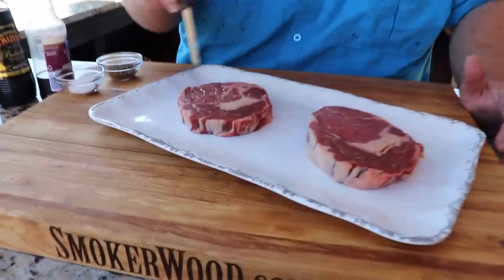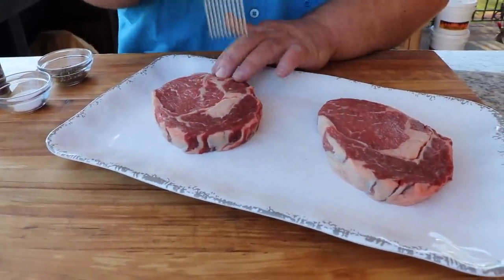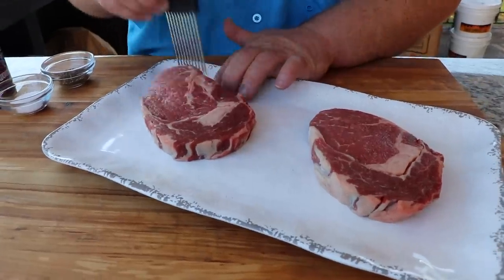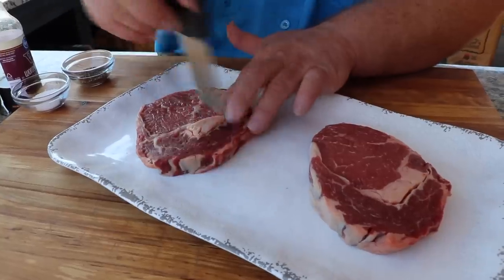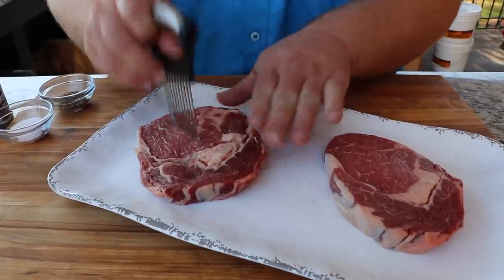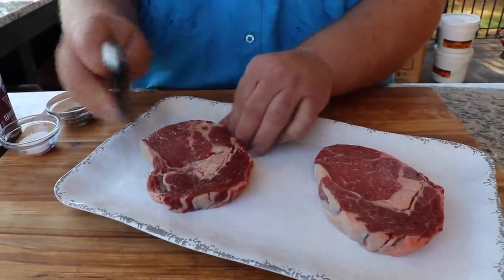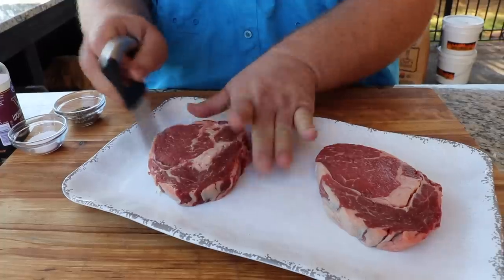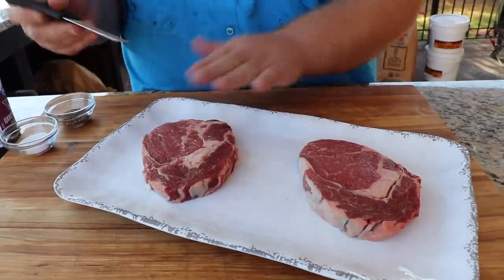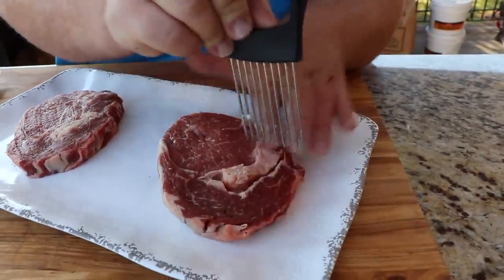I've got a little onion slicer gadget I'm using to poke some holes in these ribeyes — that's gonna make them tender. Don't poke your fingers because this thing is pretty sharp. Going into the meat a little bit makes it easier to bite and spreads them out. They'll cook really fast and get their shape back. You could use a jacquard for this, but I like the onion slicer because it's small and quick.